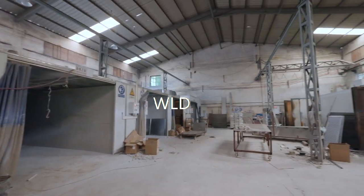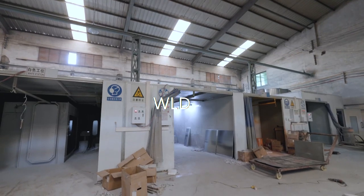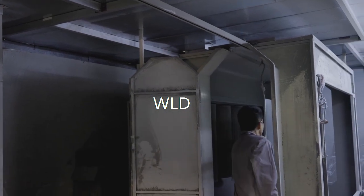It is my new powder spraying oven in the video. There are several powder colors for choice, such as blue, white, red, and orange.